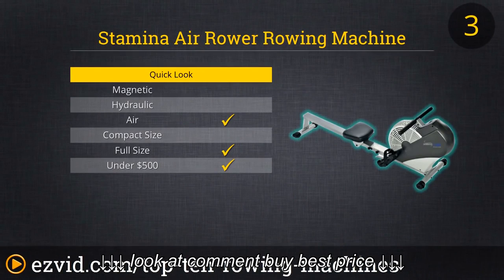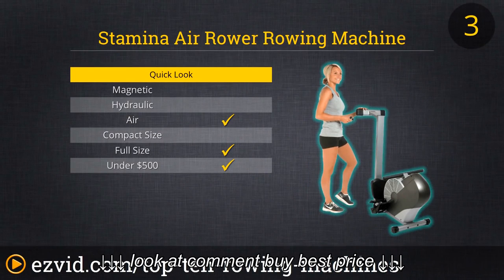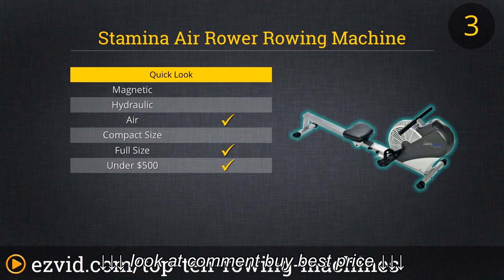At number 3 we have another affordable option — the Stamina Air Rower, which costs less than $300 if you find it on sale. It's a wind resistance type machine, so it gives you a more realistic feel than a lot of the magnetic machines. However, the machine is loud and doesn't compact very well. This is certainly not the choice for a pro rower, but it's an excellent option for any beginner or anyone buying their first rowing machine because of its affordable price and decent build quality.